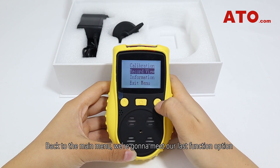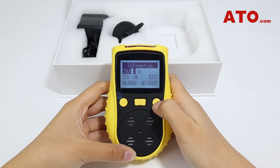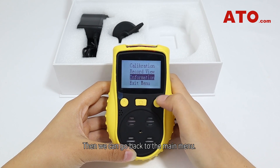Back in the main menu, we have our last function option where we can learn more about the sensors. For each channel, the unit will show you the working status, the real-time reading, and the ADC value. Then we can go back to the main menu.